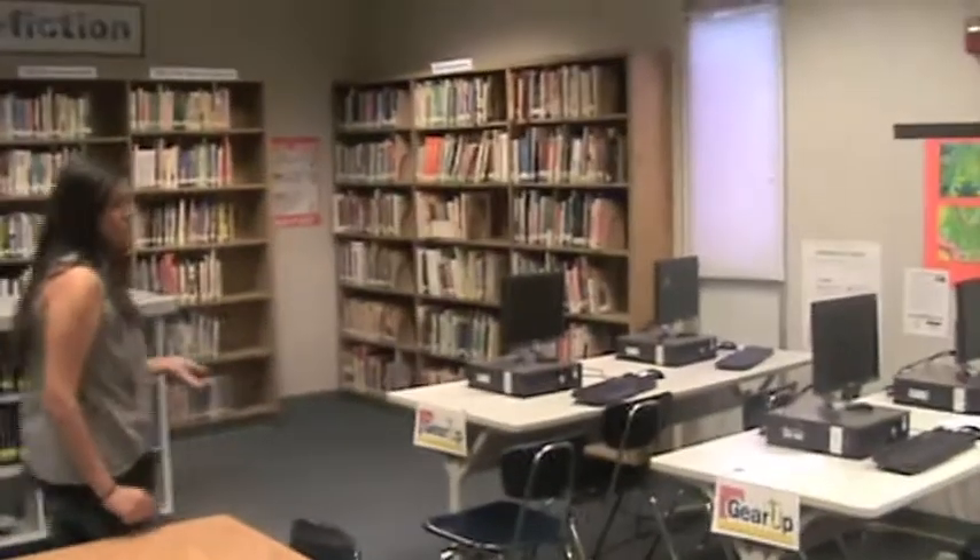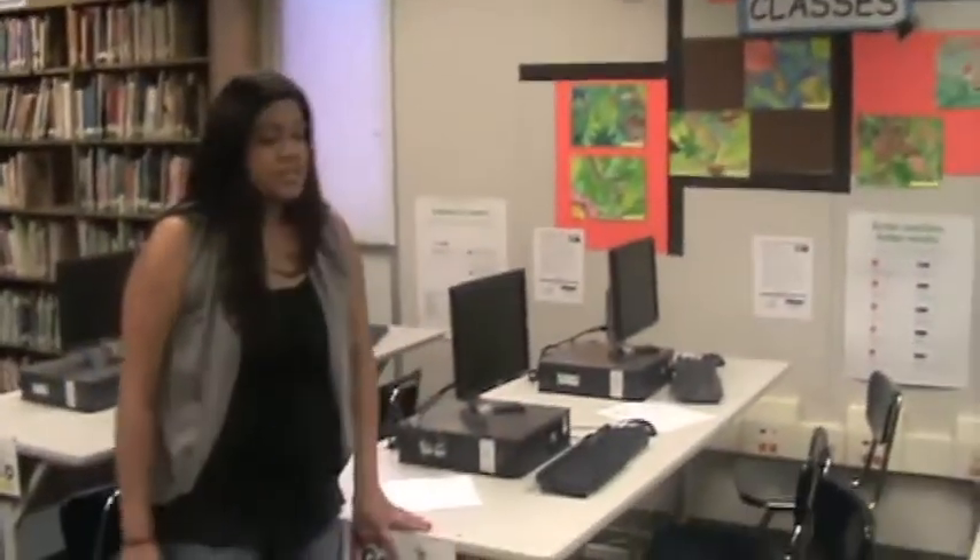Over here we have our computers. These are Dell desktops, and these are the computers that the students use. These right here cost about $600 each.